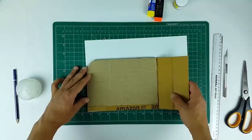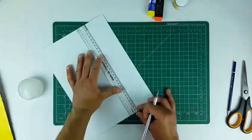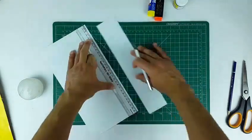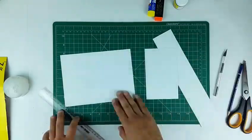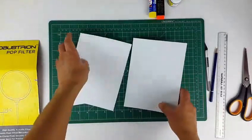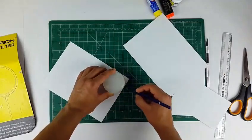Now we will paste a paper sheet on the cardboard — this is a 210gsm A4 sheet. Make sure all the cardboard pieces in this project are thick. I didn't have thick cardboard sheets so I joined multiple cardboard sheets to get the desired thickness. Now make a round cut on the sheets.